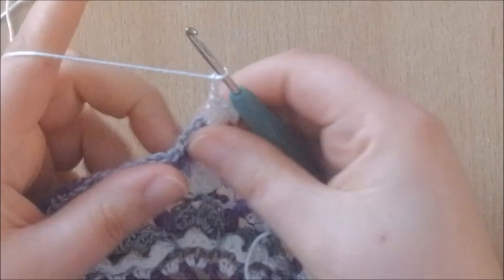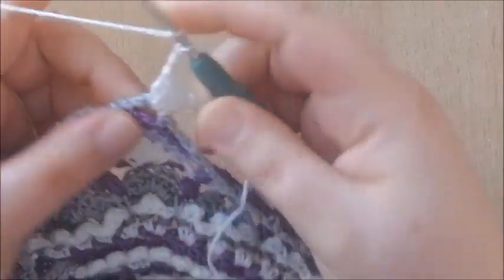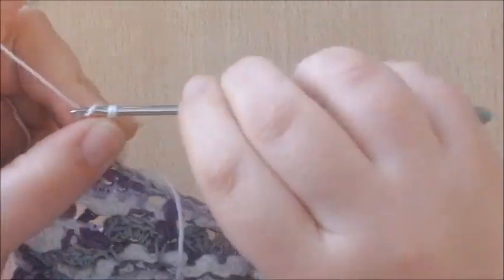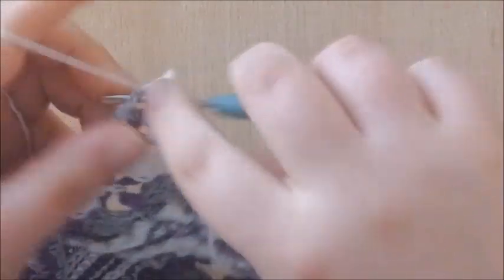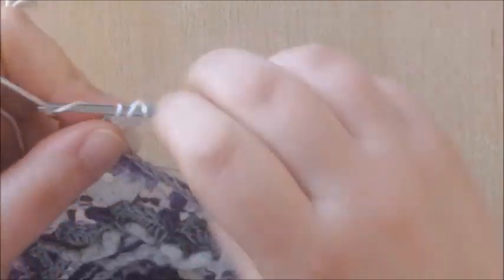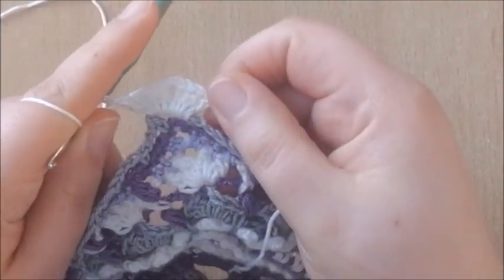After your chain 3, we're going to make 4 more double crochets into the same corner — 1, 2, 3 and 4. That's the corner made.